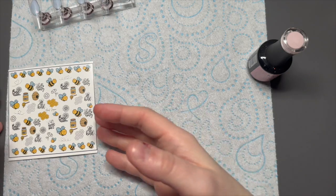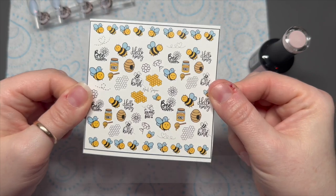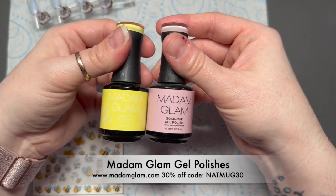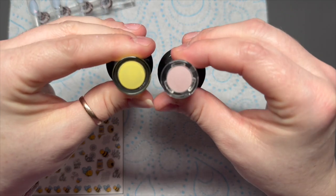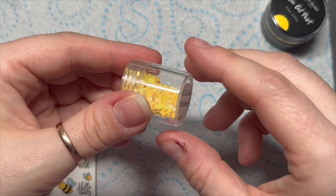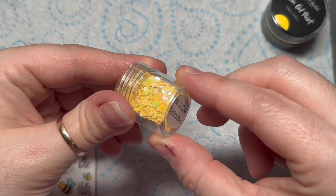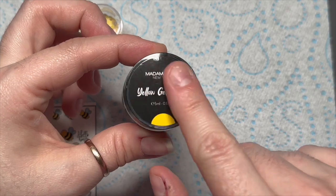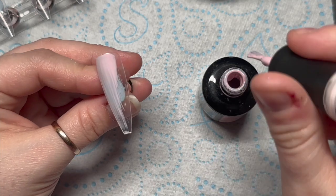We've got our tips — these are the bee decals I've been talking about, they're super cute. I'm only going to be using two colors from Madam Glam: Lightborn, which is one of the new ones, and Rosy Nude, which is probably one of my favorites. I'm also going to be using this Chickadee Confetti from Nail Sugar — in the light they almost go pastel colors, it's really nice. And yellow gel paint as well.